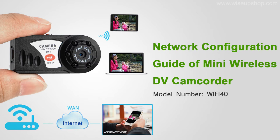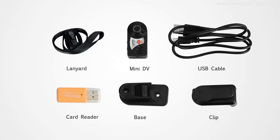Hi guys, this video is made by one of our warm-hearted clients. In this video, there is a quick guide about this wireless mini DV camcorder. Except for the main DV, it includes a lanyard, USB cable, a card reader, and a basic clip for you to fix the DV camcorder on your wall or just place it at the table.